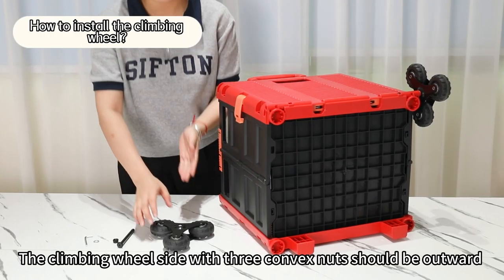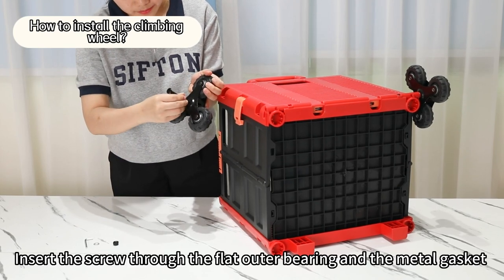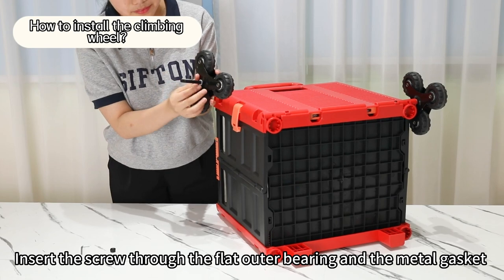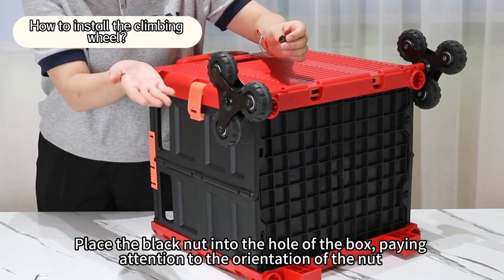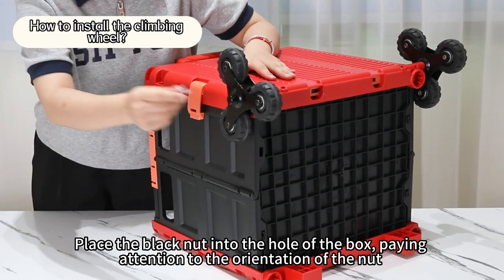The climbing wheel side with three curved nuts should face outward. Insert the screw through the flat outer bearing and the metal gasket, then place the assembled screw into the hole of the box. Place the black nut into the hole of the box, paying attention to the orientation of the nut.